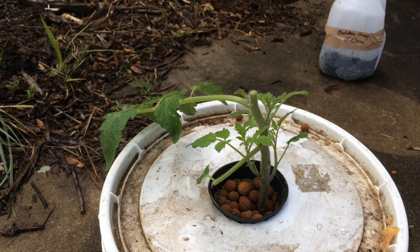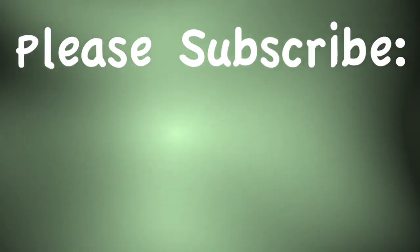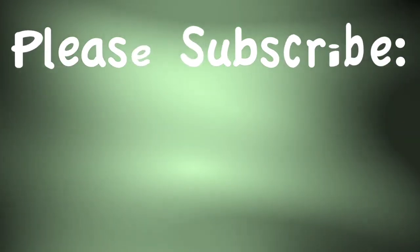I hope you have enjoyed this video on growing tomatoes hydroponically. Please remember to hit the like button below, and if you are not already subscribed to this channel to see more updates on this tomato plant and the many other things we're growing, please hit subscribe now.